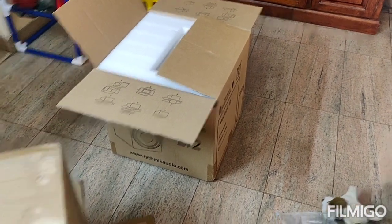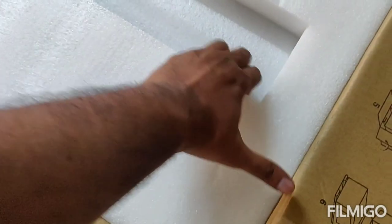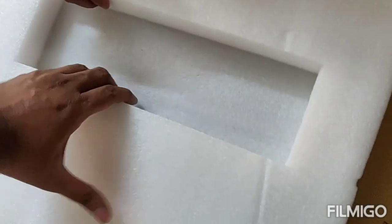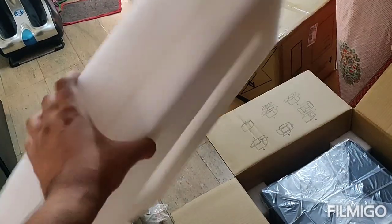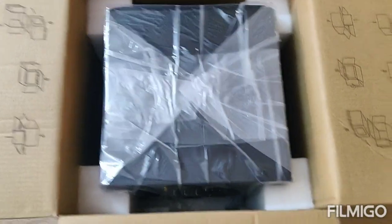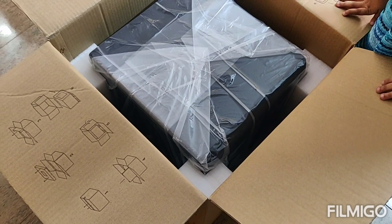I've got the whole packaging done. I just took this out — I think this is the power brick. Let's go ahead and take the woofer out as well. Let me take the foam out. The foam is out — that's a pretty thick foam, look at that. And here is the woofer in the box. It's going to require both my hands, so I'm going to turn the video off, take it out, and come back again.